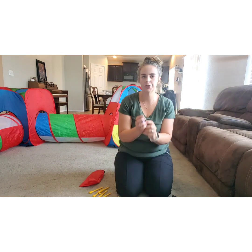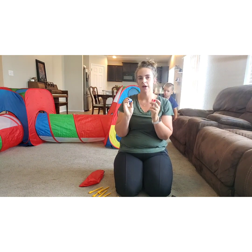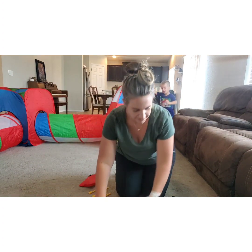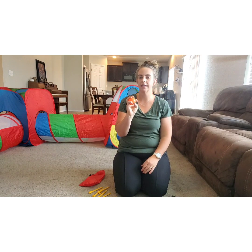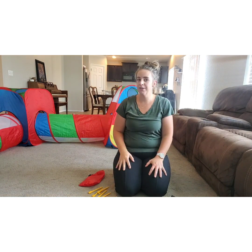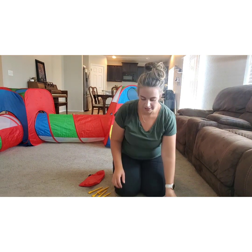It comes with two of these velcro pieces that can also be played in a game on this triangle tent behind me. And it comes with four balls for the ball pit and for the game tent behind me as well. It's a really cool toy — it's very versatile, there's so many things you can do with it, and it was super simple to put together.